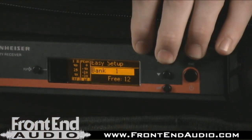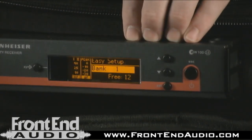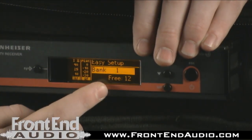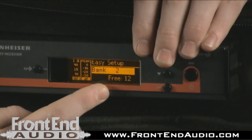Now that we've scanned the room, I'm going to go over here to one of 20 banks that are preset with frequencies inside the receiver. It's going to tell me that I'm in bank one, and that inside of bank one there are 12 free frequencies that I will use for my application. Bank two, same deal. Bank three, and so on and so forth.